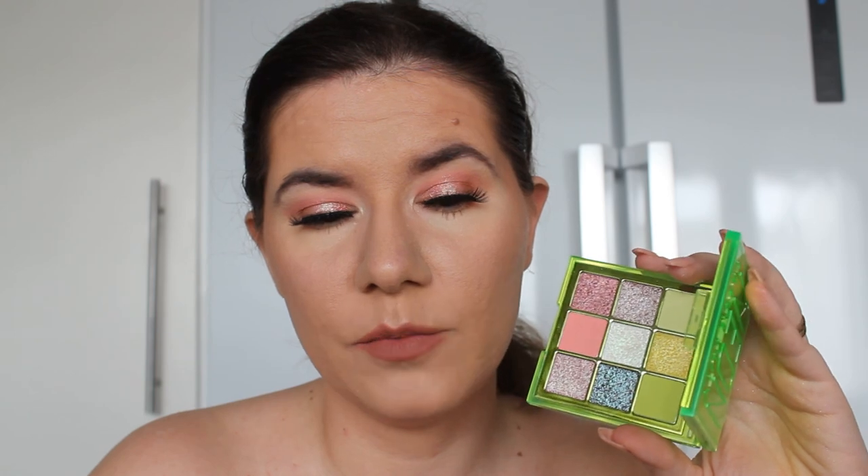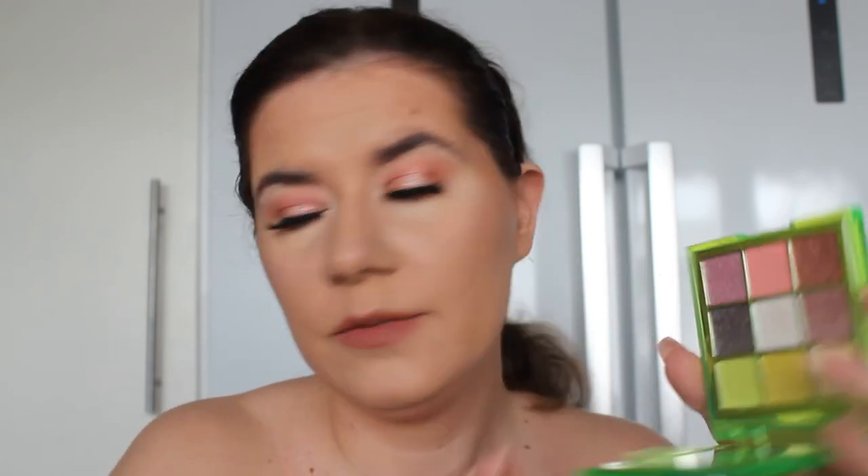It's harder to work with than the other eyeshadow palettes from Huda Beauty, but I definitely want to create makeup looks with the other palettes too. Let me know which one you want to see next — the green, orange, purple, or pink one. Please hit the like button if you like these makeup looks, don't forget to subscribe and hit that notification bell. I hope I see you in my next video — I love you all, bye!